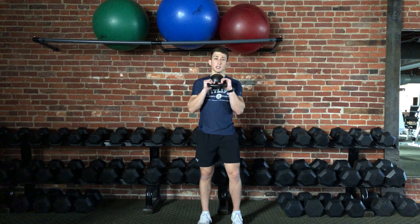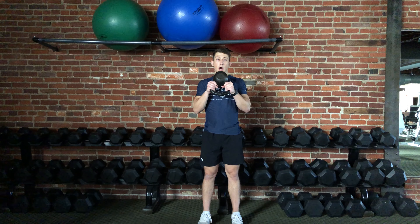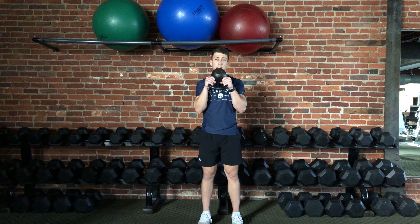The difference with this exercise is that you're going to be holding a weight of choice — in this video I'll use a kettlebell — up in front of the chest, close to the body, like so.